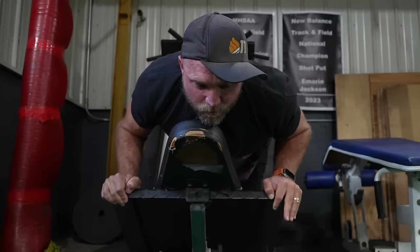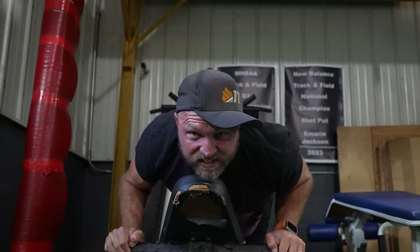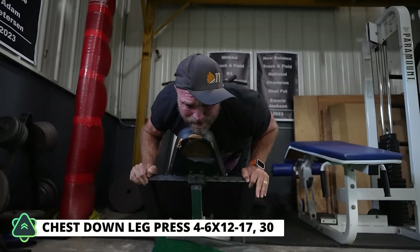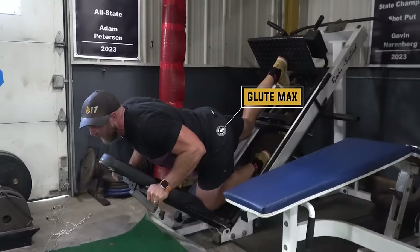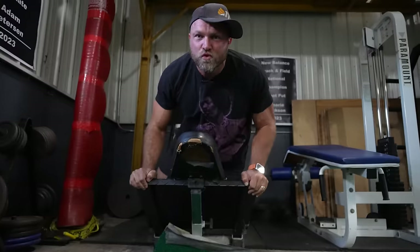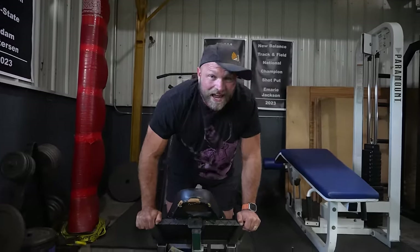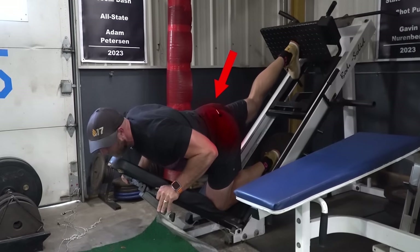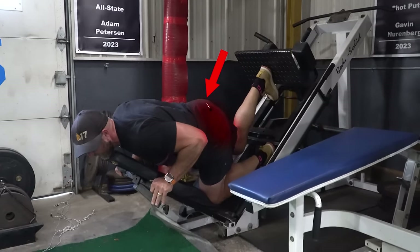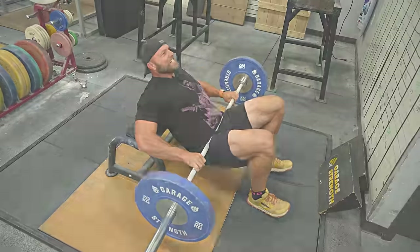You can hit this for four sets of 12 to 17, maybe even a drop set of 30, and you will feel an absurd pump in your glute max. I really like using the leg press for various reasons — to isolate my glutes and get a crazy blood rush in there. That's going to be a great exercise to help set up the rest of the cool movements that we can use to thicken this up.